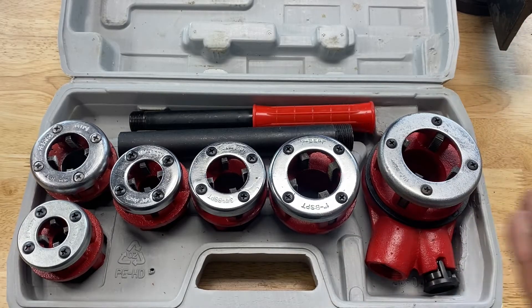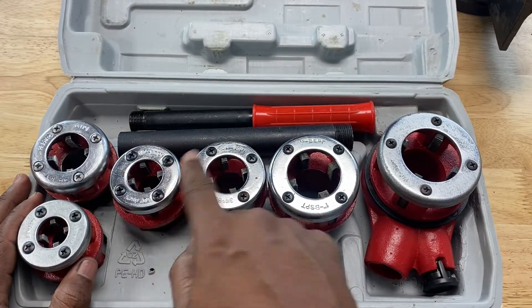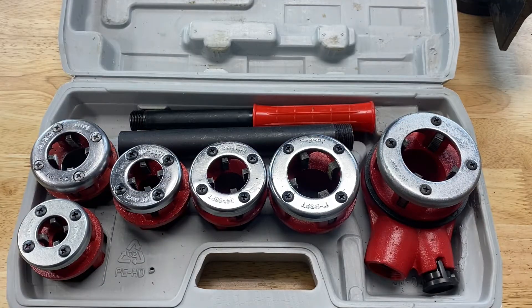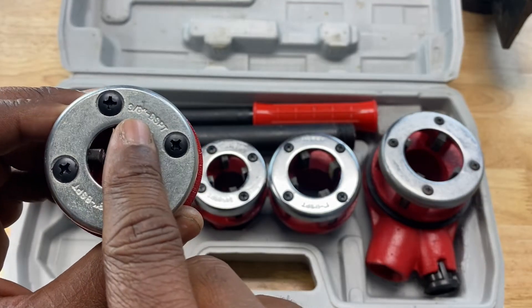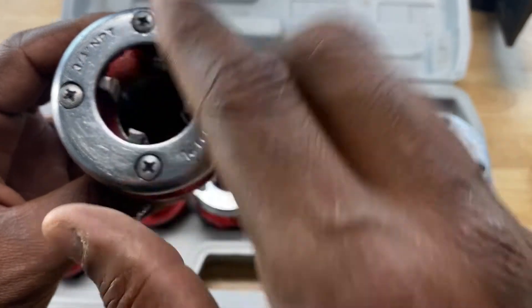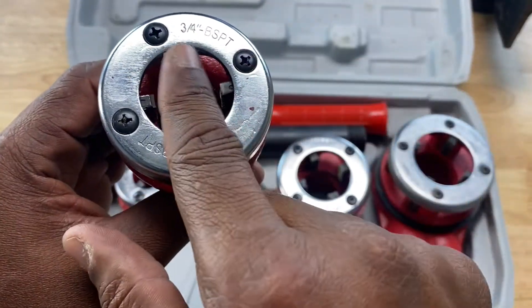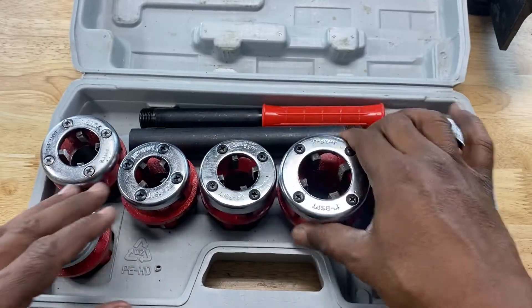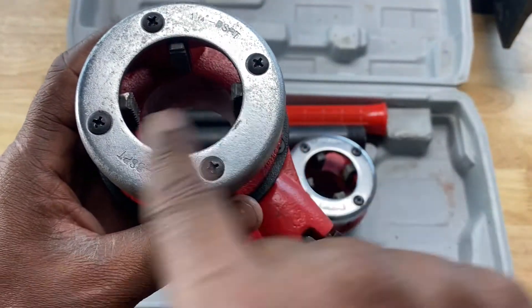Most pipe threaders, whether they're manual like this ratcheting pipe threader, or mechanical or electrical, come with different sized dies. You can see six different sized dies here, and they correspond to the inner diameter of your pipe. For instance, this one is for a 3/8 inch pipe, this one is a 1/4 inch die, this is a 1/2 inch die, this is a 3/4 inch, this is a 1 inch die, and this is a 1-1/4 inch die.